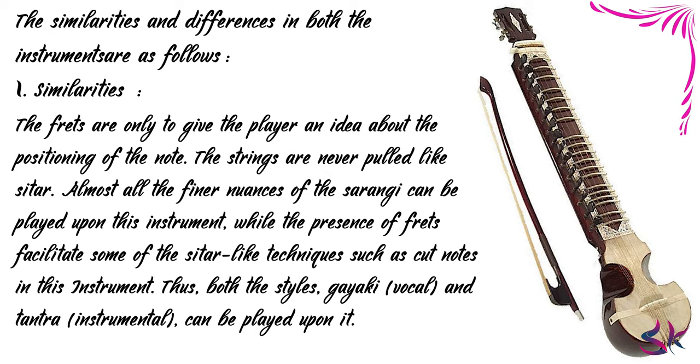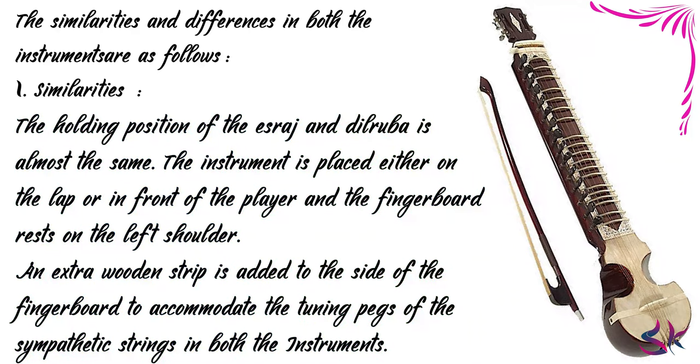Thus, both the styles — Gayaki and Tantra — can be played upon it. The holding position of the Israj and Dilruba is almost the same. The instrument is played either on the lap or in front of the player, and the fingerboard rests on the left shoulder. An extra wooden strip is added to the side of the fingerboard to accommodate the tuning pegs of the sympathetic strings in both instruments.